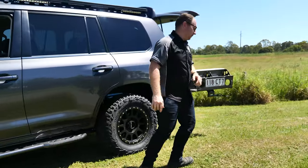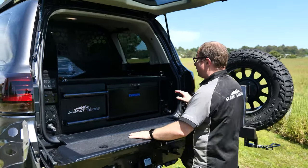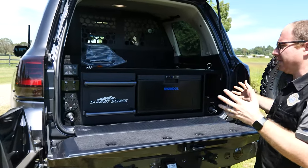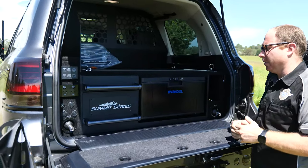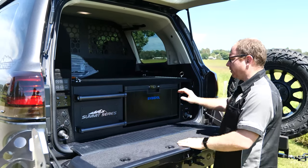Come around the back here, got something to show you. So as most of you know, we've been developing our own drawer system — this is the latest version that we have available. It's a little bit lower, a little less full-time touring spec.